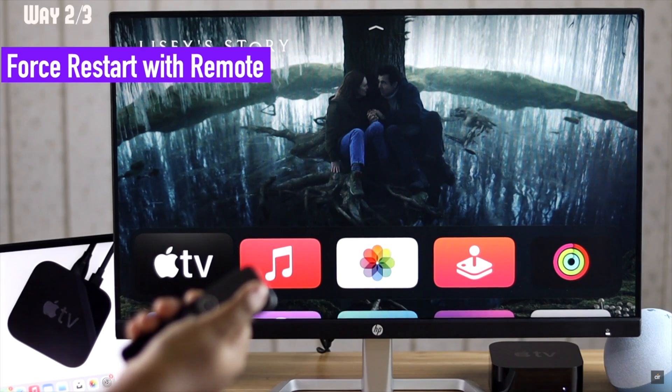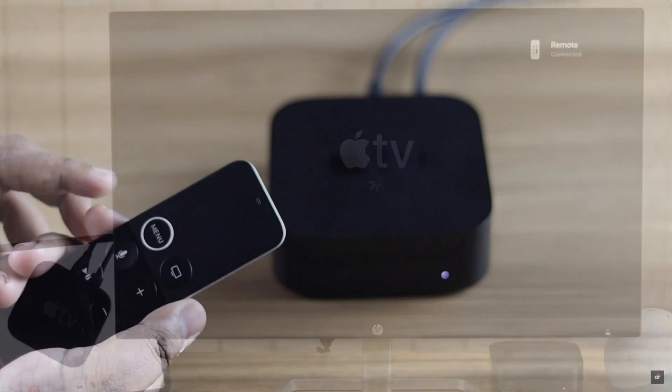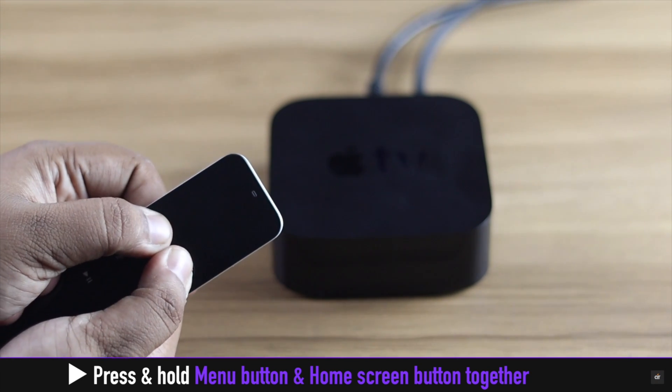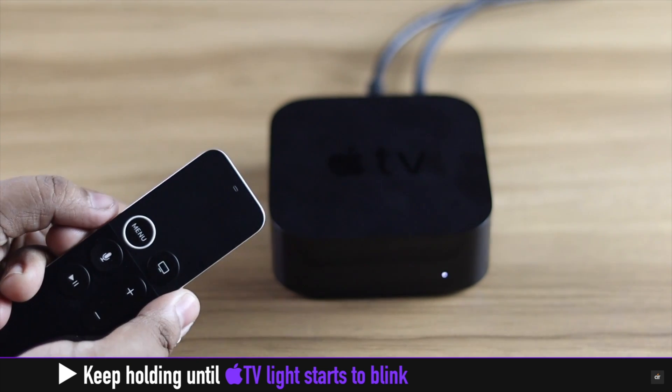If your Apple TV is frozen or you are facing some sort of malfunction, you can give it a force restart with your Apple TV remote. Press and hold the Menu button and Home Screen button together. Keep holding them until the Apple TV light starts to blink, and your Apple TV will restart.